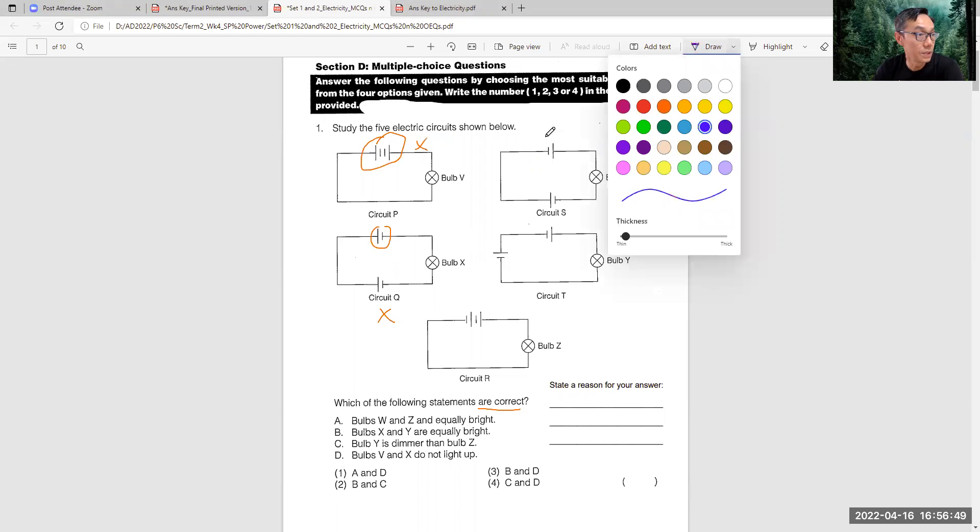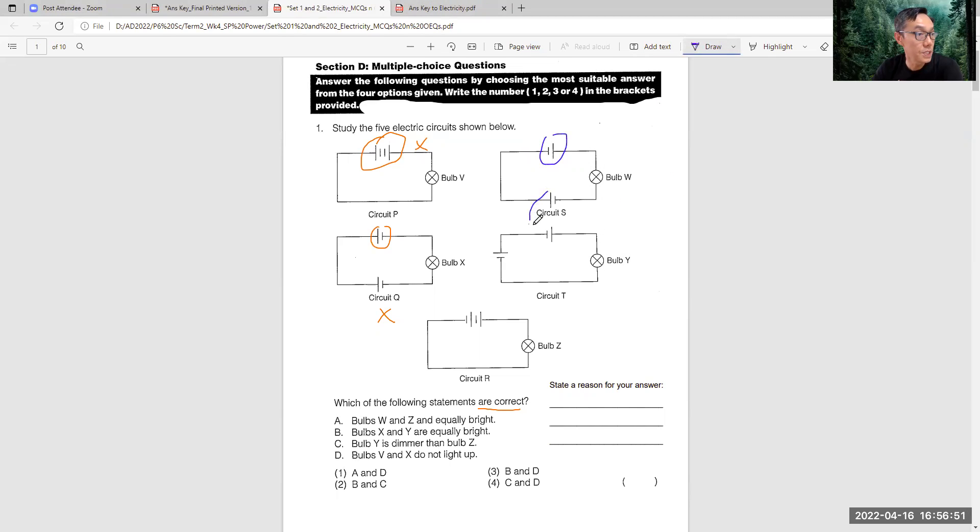I use another annotation color. These two batteries are connected in series - can you see? This is minus joined to a plus, so this one is equivalent of two batteries lighting. And similarly, this is minus, this is plus. So circuit W and Y are lit up by two batteries connected in series.